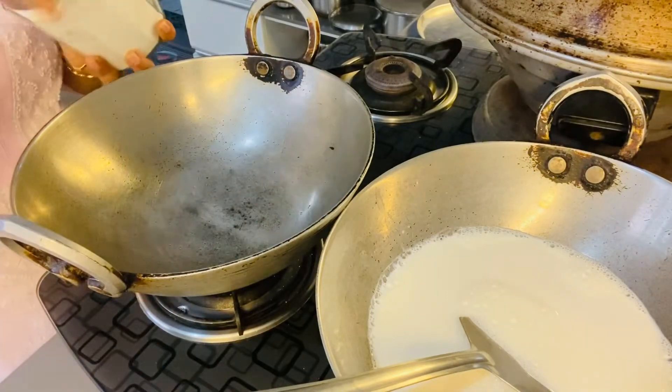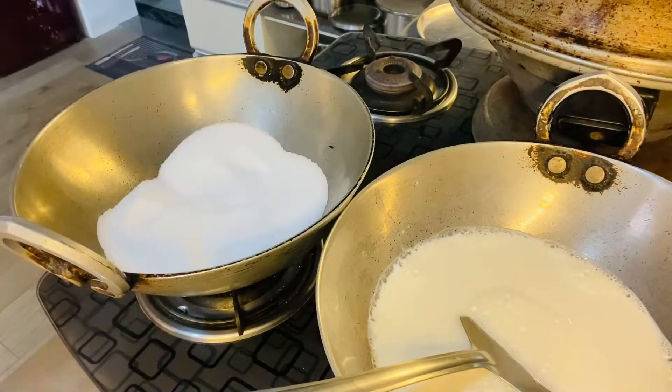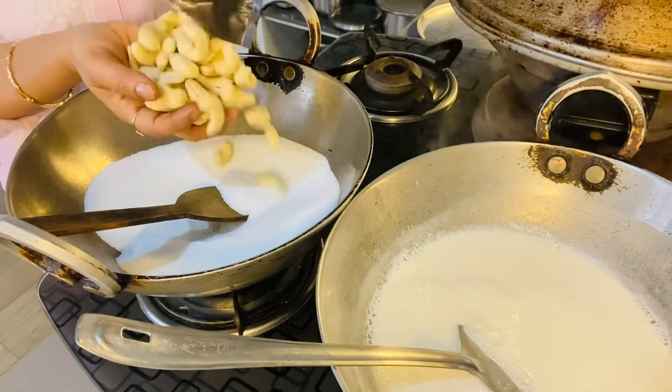We'll leave the bowl and make a jar of fresh sauce. So let's put the sauce in. Now I'm putting the sauce in the sauce.